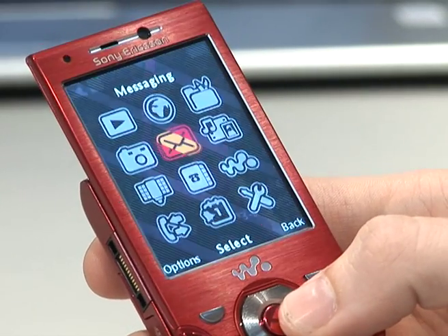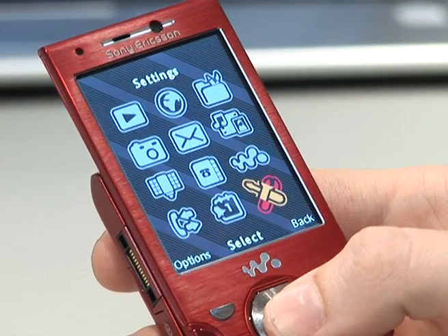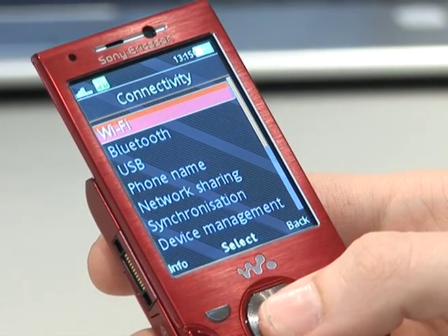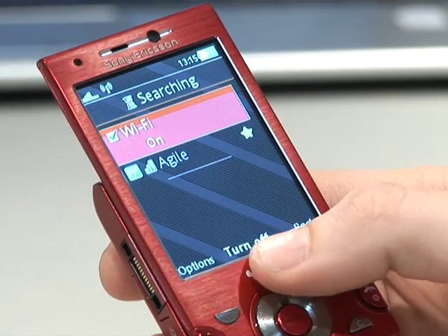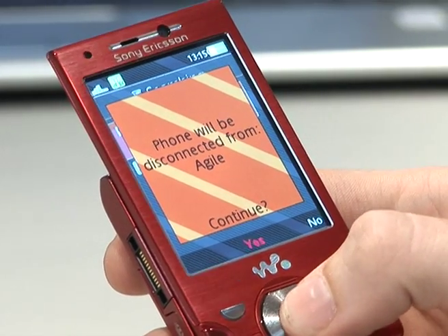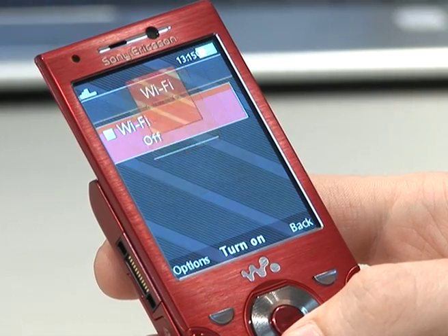To turn off Wi-Fi, it's very much the same routine. Into settings, down to connectivity, Wi-Fi, then turn off. This will then disconnect from any connected network and turn off the Wi-Fi.